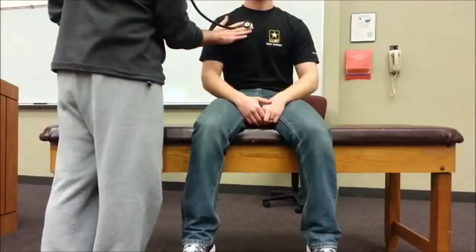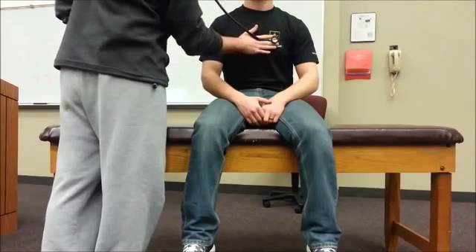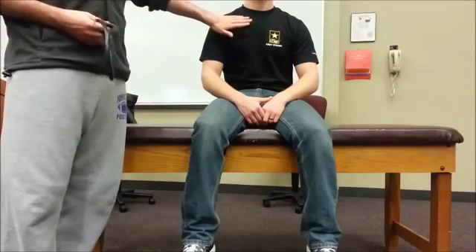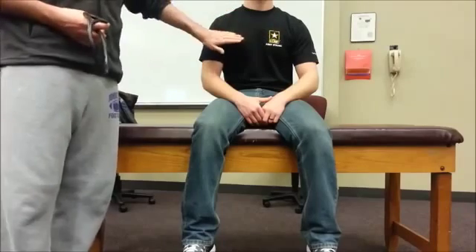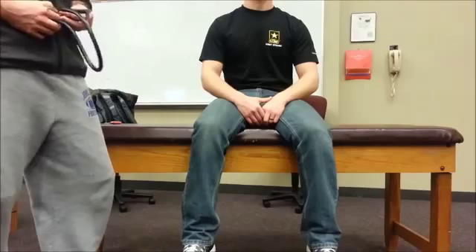The next test is going to be egophony. Egophony also uses the stethoscope, and I'm going to be listening to all the different lung fields. I'm going to ask the patient to say E — and I'd do it in all 12 fields. In this test, the patient's E would turn into an A sound, and typically you don't want that to happen. So when I listen, I should hear E, E, E, E. If I heard A, E, E, E, that could indicate that the patient has a right upper lobe consolidation.